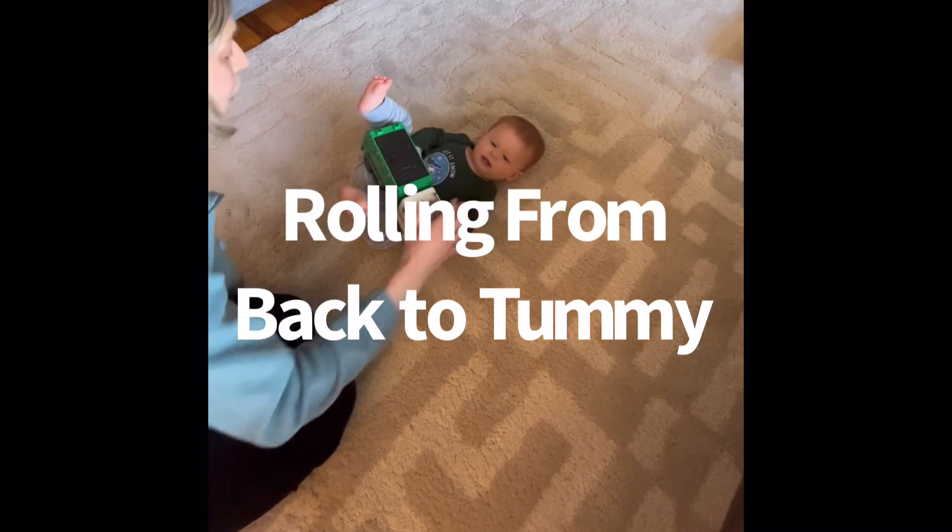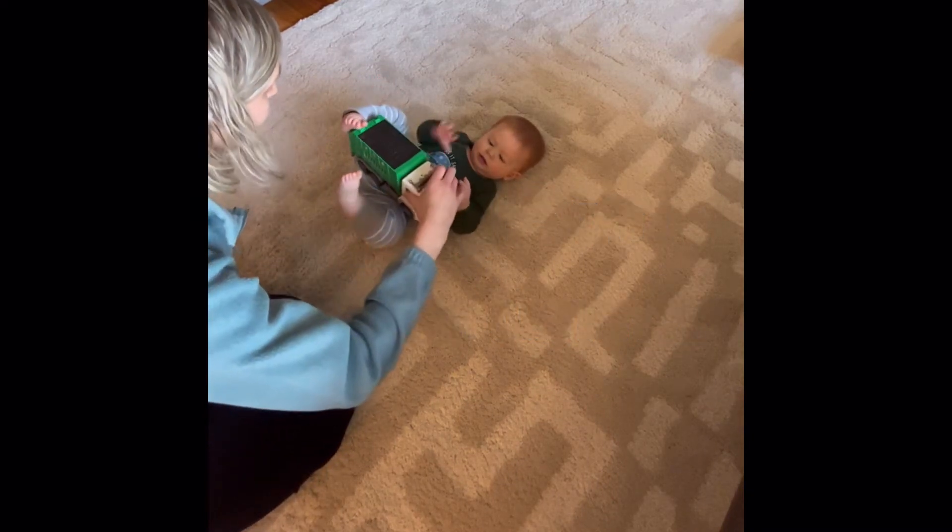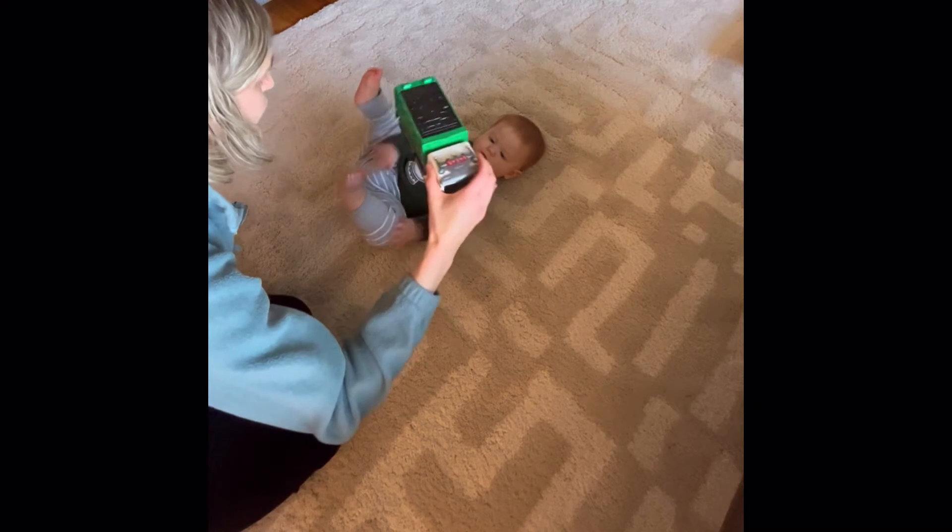In this video I will demonstrate one way to help your child practice rolling from their back to their tummy.